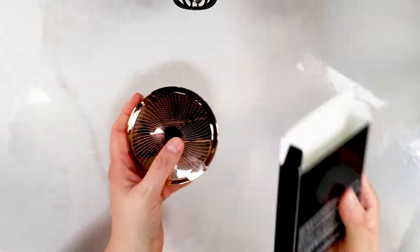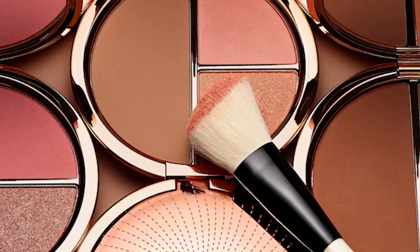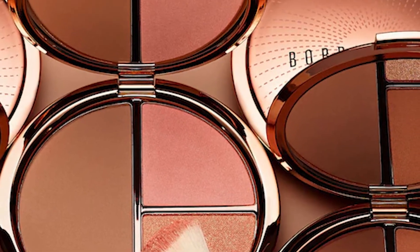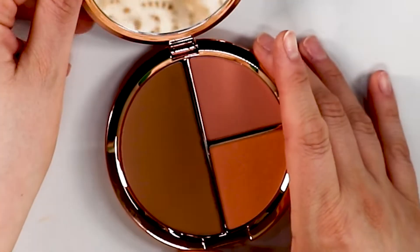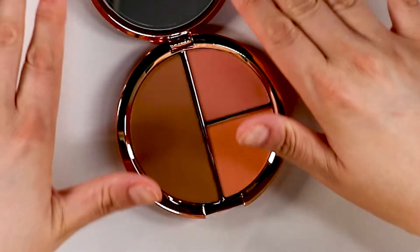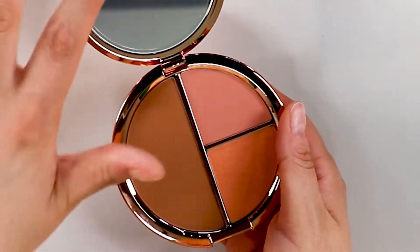I absolutely love a good Bobbi Brown product — as do you, right? So this is an amazing palette and I can't wait to get into it. This is the shade Light. Let's unbox it. This actually includes a bronzing powder, a blush, and an illuminating bronzing powder. This is stunning — absolutely gorgeous packaging. Love this. And there's a good-sized mirror on there too.